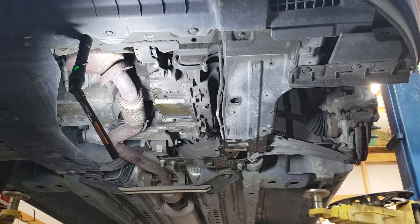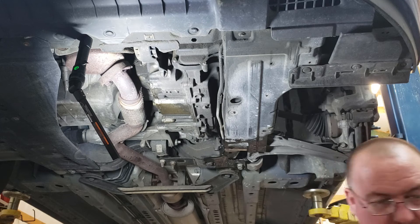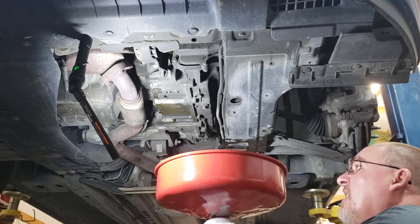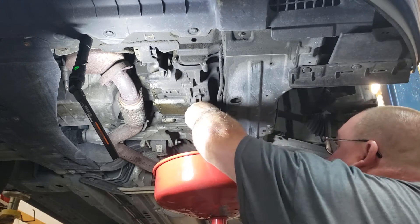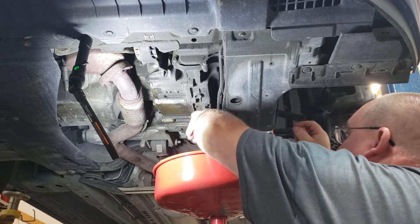This transmission takes Dexron VI, and we are going to replace it with ACDelco fluid. I've already got eight quarts. We're not going to drain this into the drain pan — we are going to catch it separately because I do want to know how much is actually coming out of here. I'm trying to get a baseline since I have no history on this vehicle.